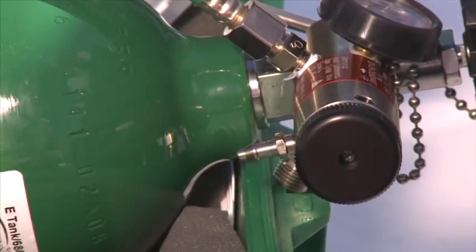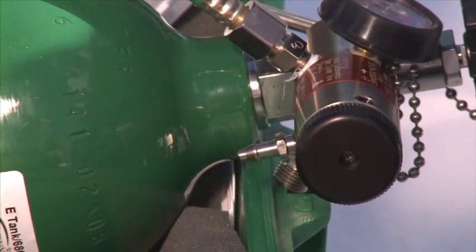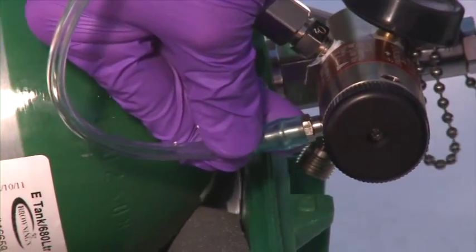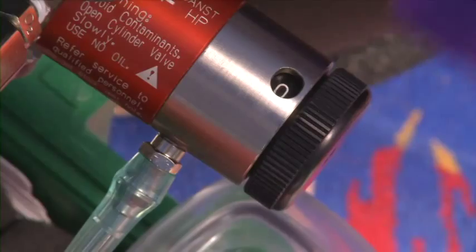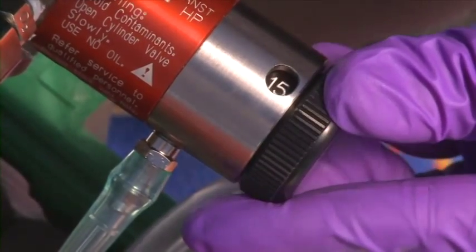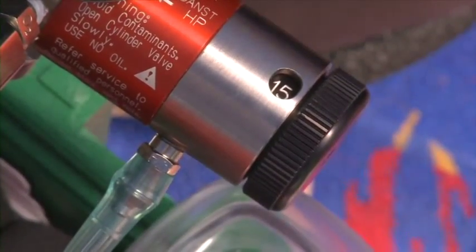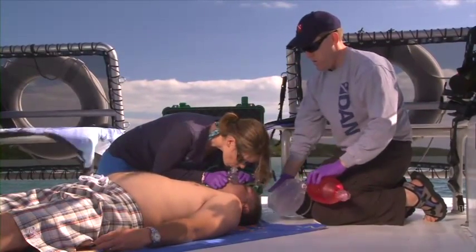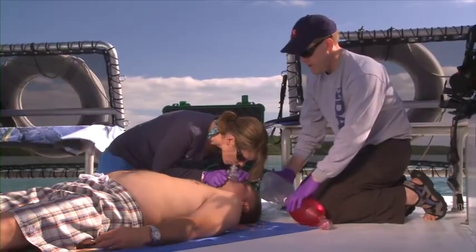To prepare a BVM, use connecting tubing to attach an oxygen delivery system capable of delivering a high flow rate of oxygen. Set the flow rate controller on the regulator to 15 liters per minute. Listen for the flow of oxygen into the device and allow the oxygen reservoir to completely fill.